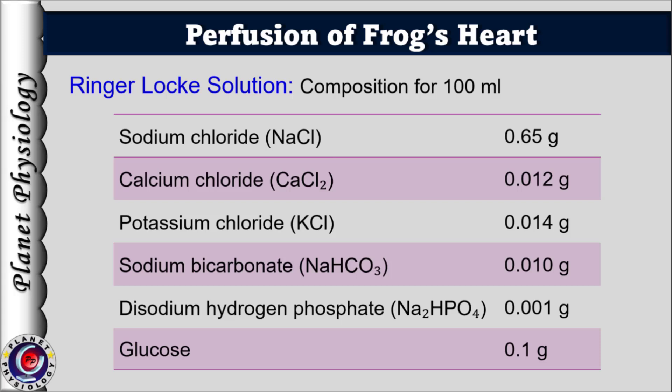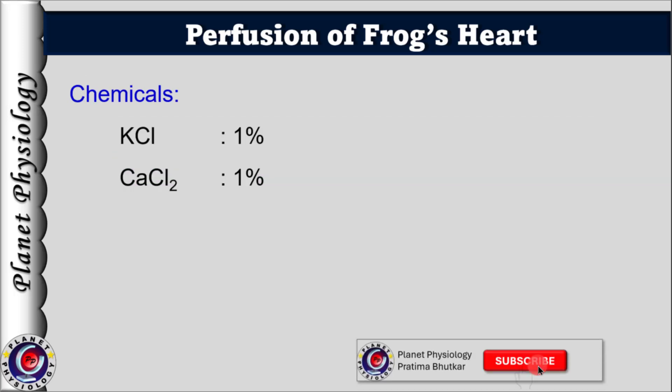For amphibian heart, the composition of 100 ml Ringer's solution is: Sodium chloride 0.65 g, Calcium chloride 0.012 g, Potassium chloride 0.014 g, Sodium bicarbonate 0.01 g, Disodium hydrogen phosphate 0.001 g, and Glucose 0.1 g — added just before starting the experiment. Since we are studying the effect of various ions, we also need 1% potassium chloride and 1% calcium chloride solutions.